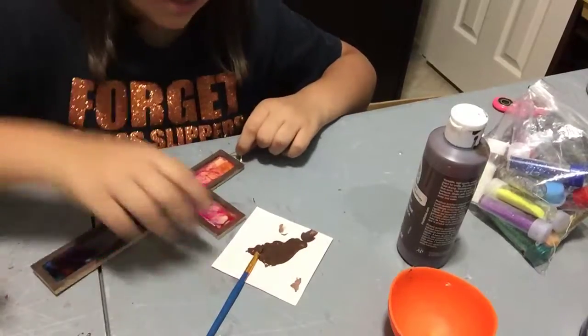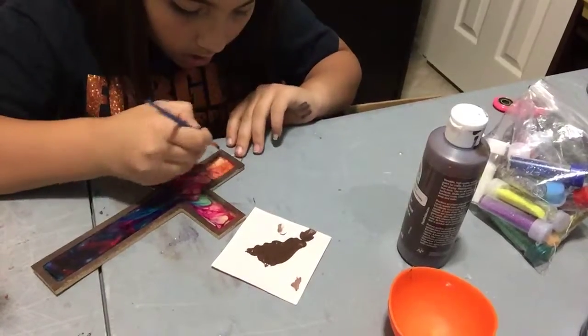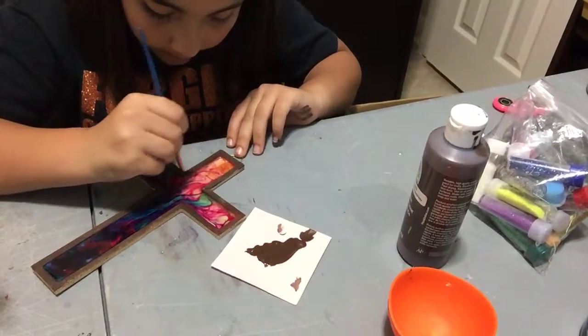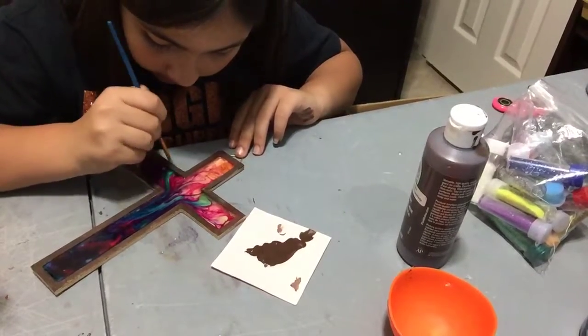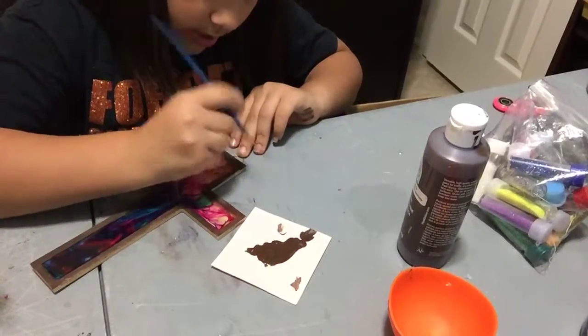Since some parts are already done and you can see some white spots, go ahead and go back in one more time. Then you will be done.